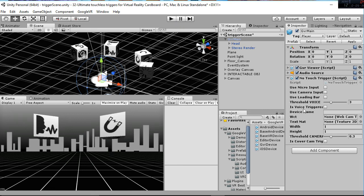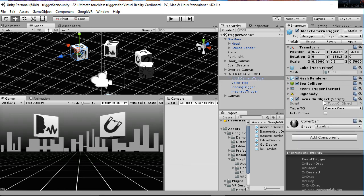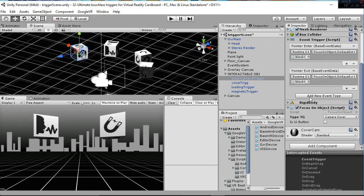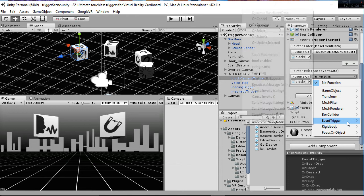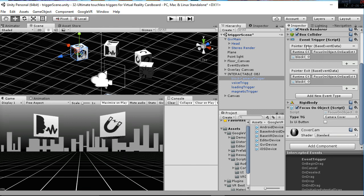The booleans 'is voice triggered' and 'is cover cam triggered' are going to be set to true whenever the trigger is achieved, and this is the information used in the interactable objects. If you go to the blocks, you have the camera trigger and voice trigger wrappers for those cubes, and inside those you're going to always have an event trigger with a pointer enter and pointer exit, which are related to this function here.